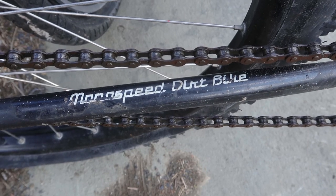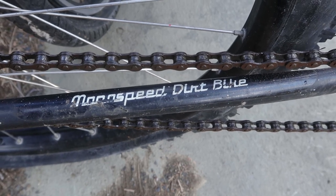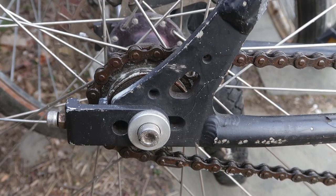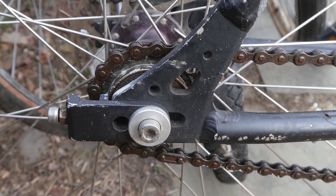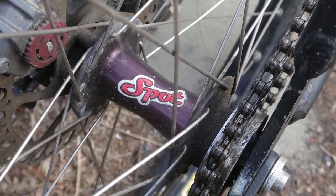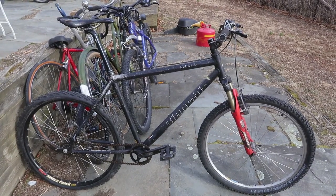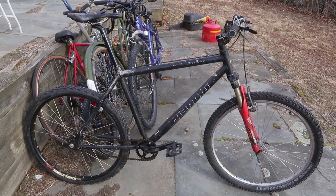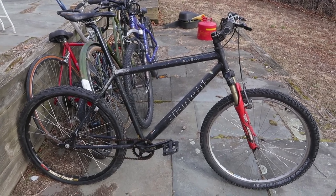For cranking we have a Truvativ ISIS Drive Stylo crank set with a really little sprocket. And for clarification we have a chain speed decal that labels this as a mono speed dirt bike — I guess mono speed means single speed. Out back we've got a Sun Rim Single Track rim, chain tensioners, and rear facing dropouts, so you know this is a dedicated single speed bike, not designed for derailleurs or gears. And the rear hub is marked SPOT. This is an unusual bike to find just out in the wild anywhere, and it's even more unusual to find in the garbage — so that was a nice score.